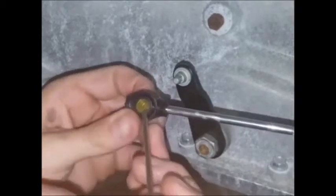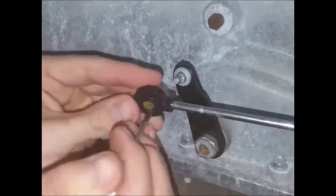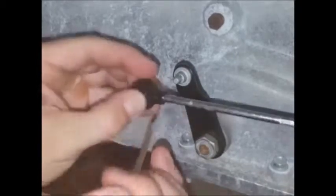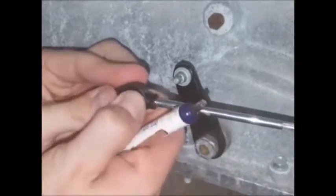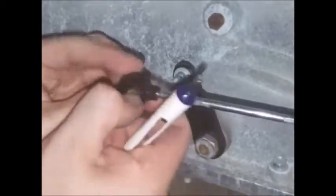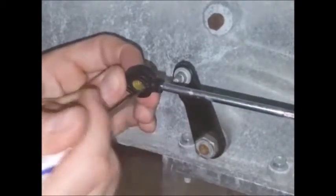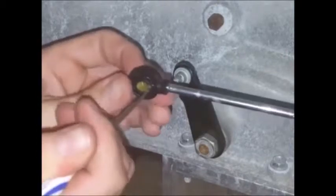Depending on the cable style and which direction you've got the bushing set up, you'll want the tapered end to protrude a little bit from the end of the cable ideally. It doesn't have to be quite like that — I'll show you a picture at the end of the video. But if you get it close and pretty well centered, everything will work fine.